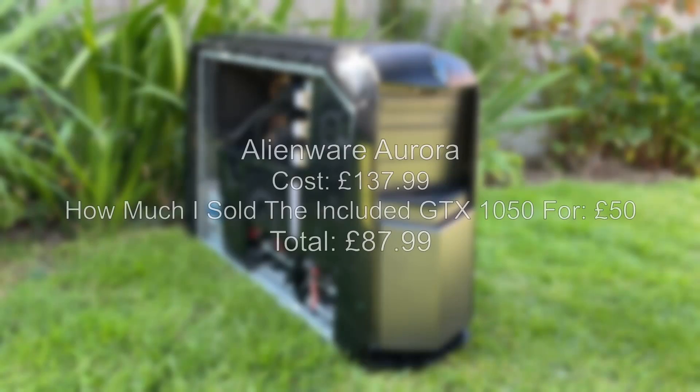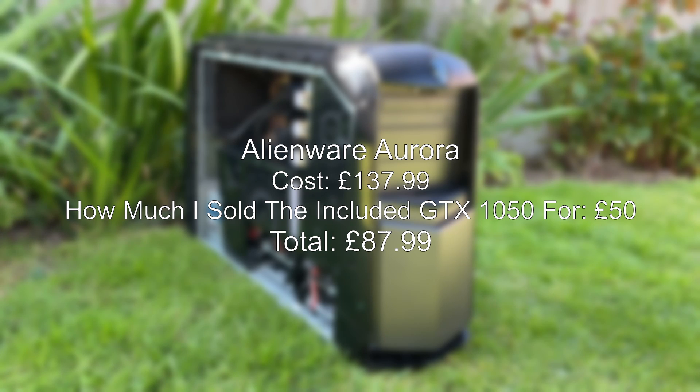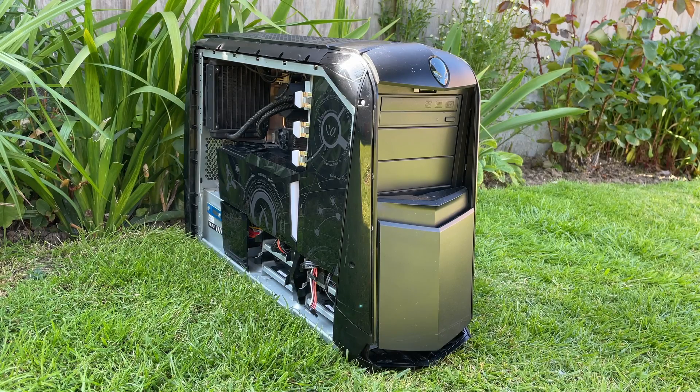For those wondering about the price, I paid £137.99 for the PC which came with a GTX 1050. I sold this for £50 and so the machine owes me just £87.99. It's never a good idea to pair a sub £100 or dollar PC with a brand new card, especially anything like the 4060 Ti or anything with equivalent power, but it sure is fun.